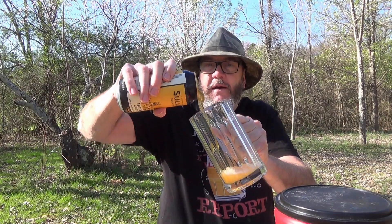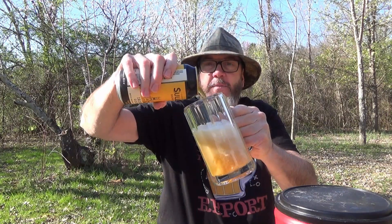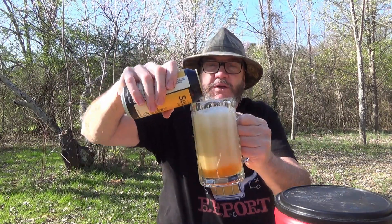I am just tickled to death to have this beer to try for you today. Courtesy of Wayne Allen Franklin up there in Pennsylvania — thank you, my friend. Sure do appreciate it.